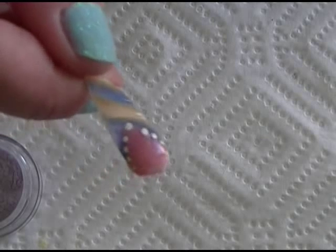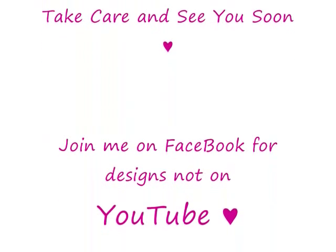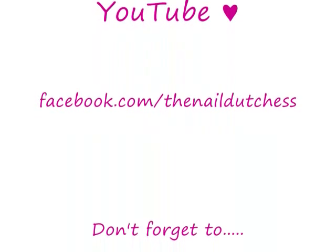So just have fun. Let me know how it goes for you, and I will see y'all soon. Bye!